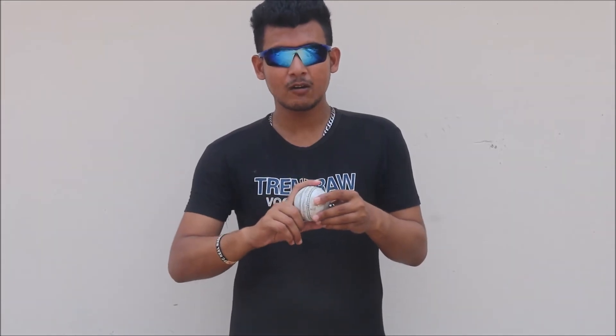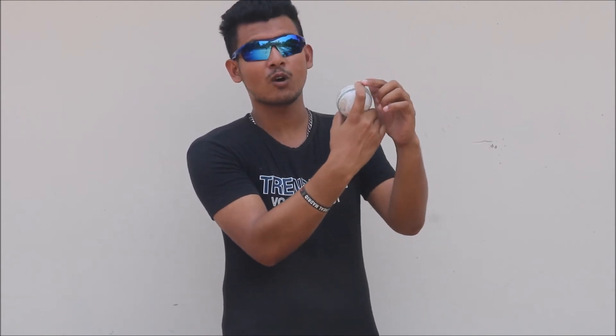The final delivery is Nabi's off-cutter. He is very good at bowling the off-cutter. The grip is the same as the arm ball, but this time he holds the ball cross-seam, not seam-up. He holds the ball seam-up while bowling the arm ball, but for the off-cutter he holds the ball with one single finger — like this — but cross-seam. He delivers it and varies the length to bowl this off-cutter.